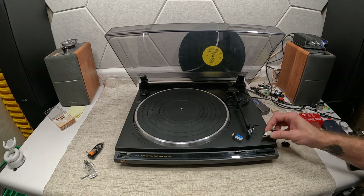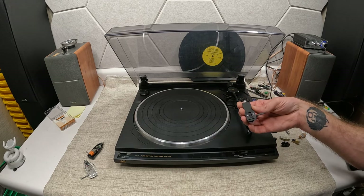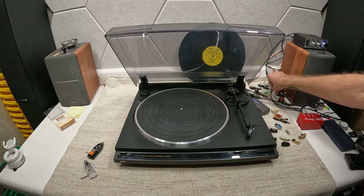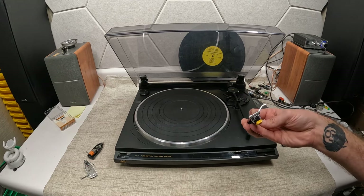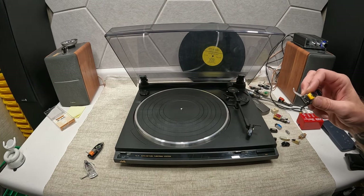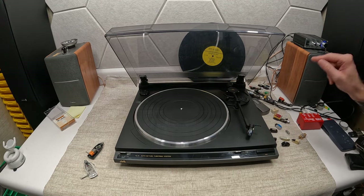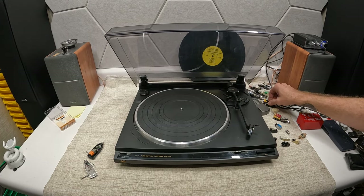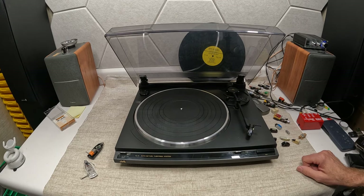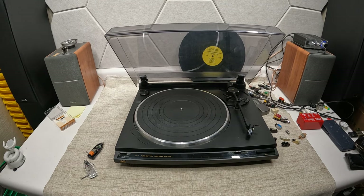I hope that clarified the benefits of P-mount — I'm clearly a fan. That said, I do love my fixed-mount headshells too. This Grace cartridge is actually running a Kenwood stylus because I only have one Grace stylus and I reserve that for very special listening moments, which unfortunately I haven't had recently. Thanks for watching — like and subscribe if you enjoy this kind of content, and have a good day.